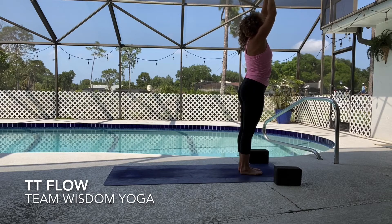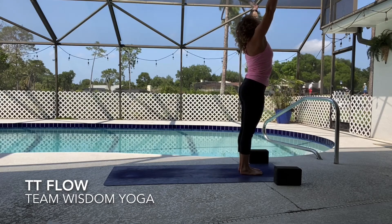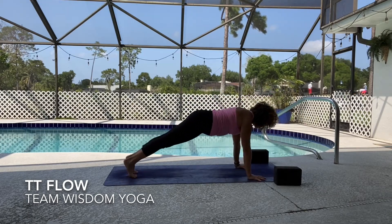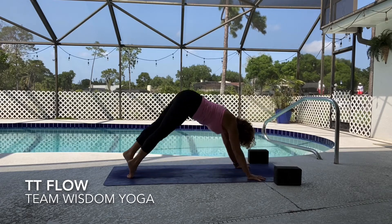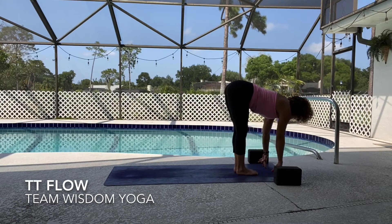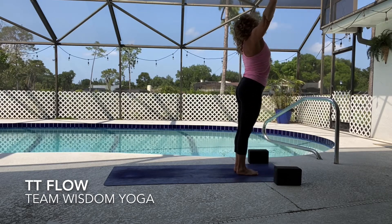Let's take two rounds of sun salutation A. Sweep the arms all the way up, lift the chest, lift the heart, exhale forward fold. Lift up halfway, plant your hands, step back high plank, slowly lower to cobra or take your upward facing dog — inhale sweep up. Exhale down dog — three breaths. After that third round, bend your knees, look forward, hop your feet to your hands. Lift up halfway, fold deep, rise sweeping the arms, hands to heart center.